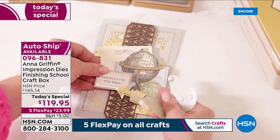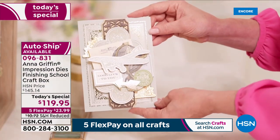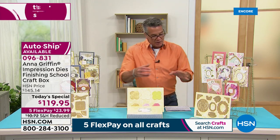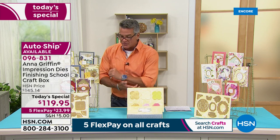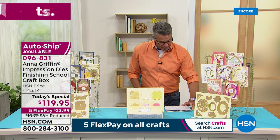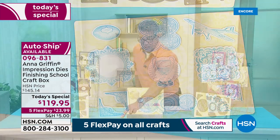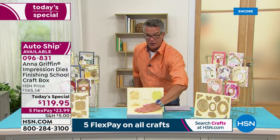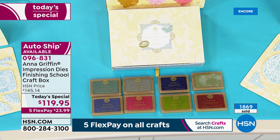It's $119.95 — that's our Today Special sale price — only $23.99 gets it home. You're getting 21 Impression Dies with tons of versatility. You get some on the feminine side — florals, butterflies, and flowers — but also, especially with Father's Day so close, dies with a trophy, an airplane, and more geometric patterns. You also get eight pigment inks in great colors, and a beautifully made storage box to keep all your dies and inks.